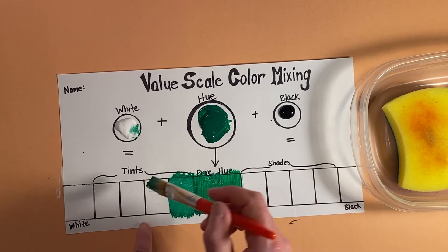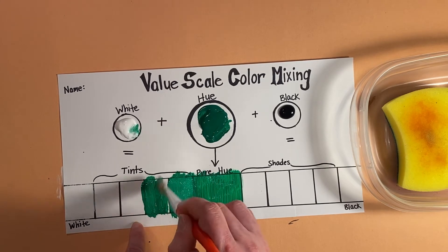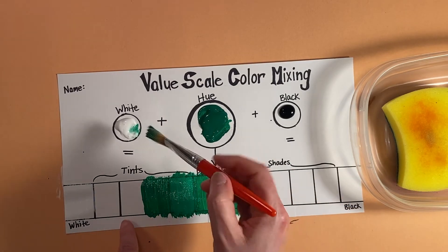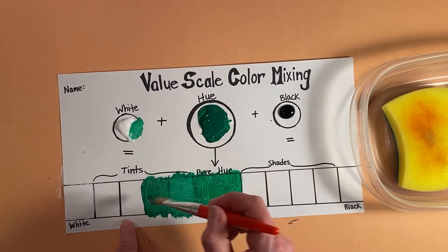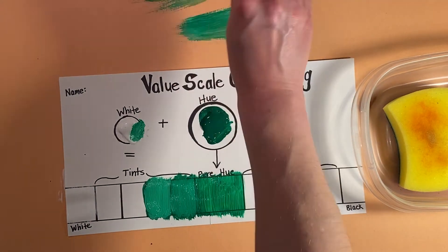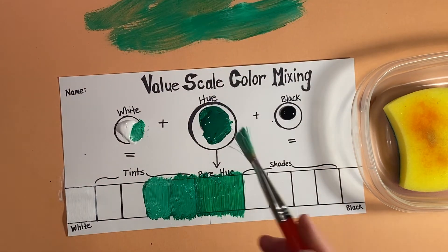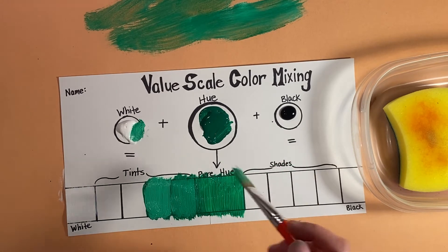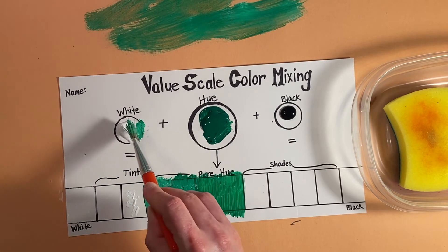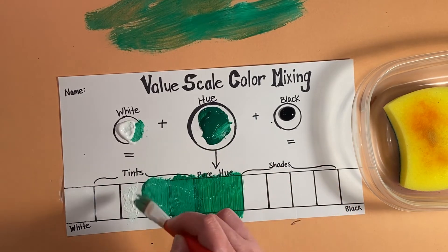Now I'm going to take a little bit more of this pure hue and put it in this rectangle. We want to add more white than we did in the previous square. Now I want to get the excess off my brush so I don't get too much on the white — wipe off your brush on a piece of paper next to you. I'm going to take some of the white first this time and put it down, because my white is getting dominated by the green.